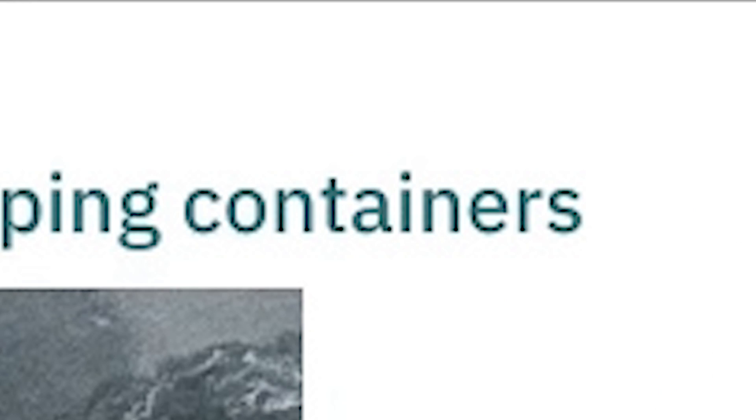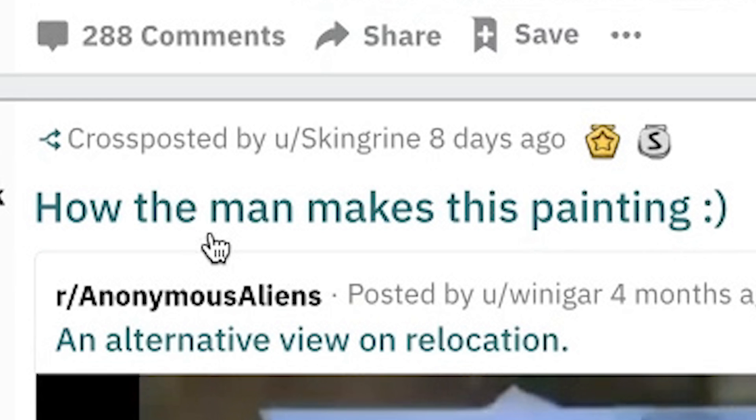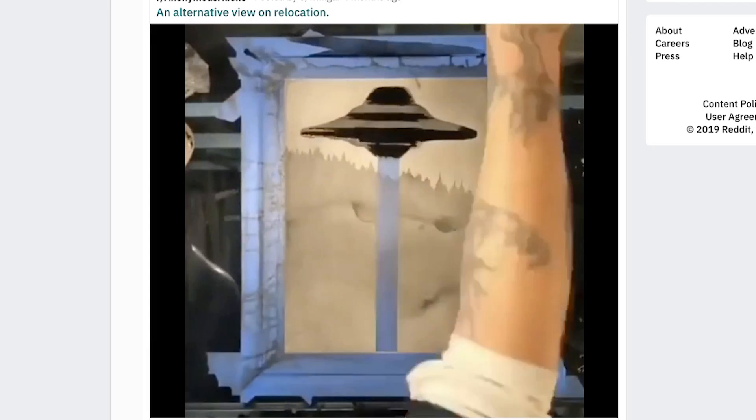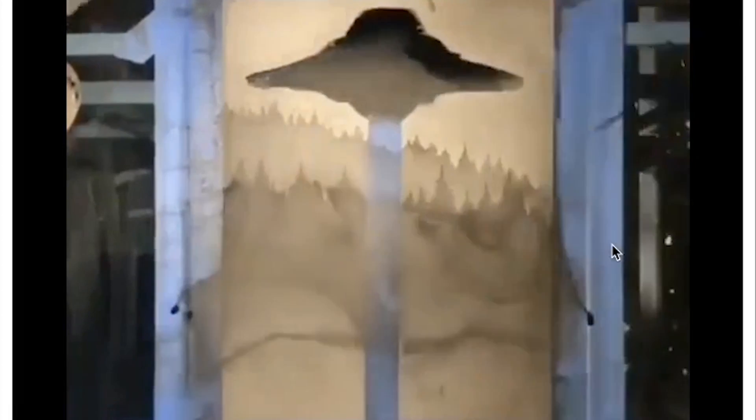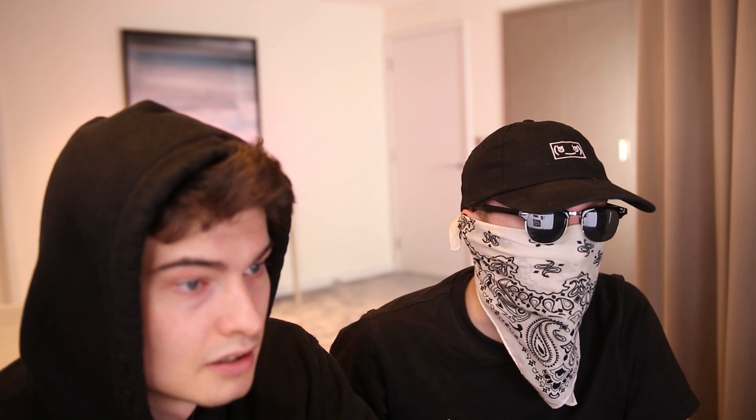Skyscraper shadows cast from shipping containers. That's cool — I give it a four. Be a bit cooler if they were like all in color or all uniform. How the man makes this painting — it's just a good painting. I like the way he's layering it. Got his air dryer out, this guy's quite cool. I don't really care for it. I'll put that on my wall — I give that a seven.